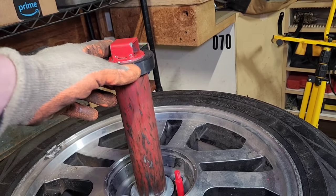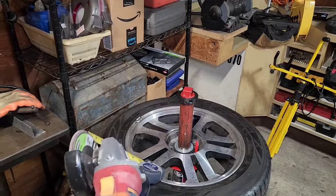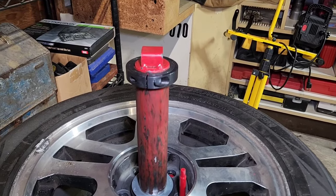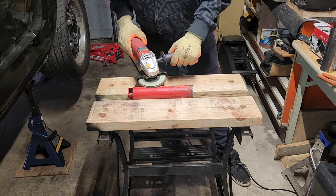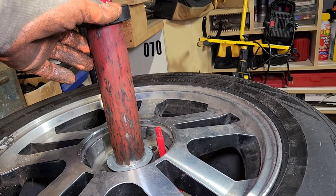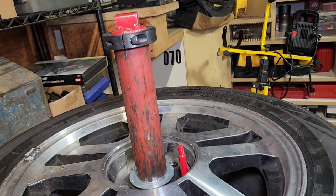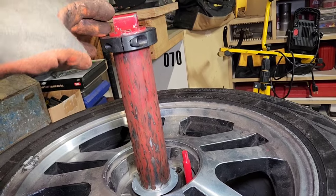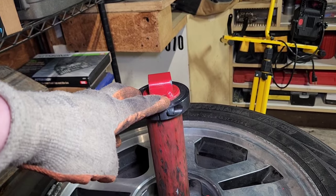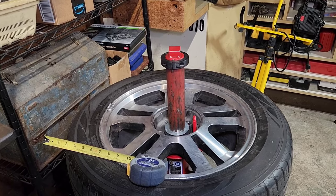I had already hammered one shaft collar on — it wasn't easy and I didn't want to take it back off, so I left it for the video. I also used a flap disc to take off a lot of the paint. The way it comes from the factory, the paint is so thick that — technically this is a 2-inch pipe, but with the paint it's much thicker. This is a 2-inch bore shaft collar and I could not get it to fit with the factory paint, so I had to strip a lot off and it was still a pain to hammer on.